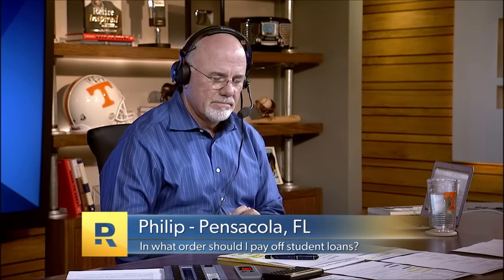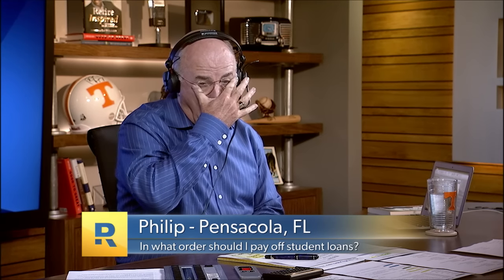Philip is with us in Pensacola, Florida. He just finished The Total Money Makeover — his dad got it for him for his birthday — and he's very motivated to start cutting into his student debt. He's 27, a school teacher, and has $33,800 in student loans. He just cleared out his savings to have a thousand dollars.